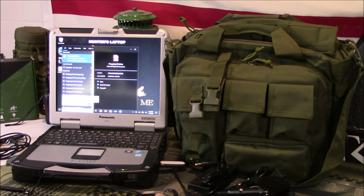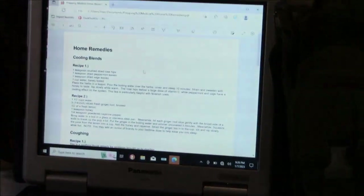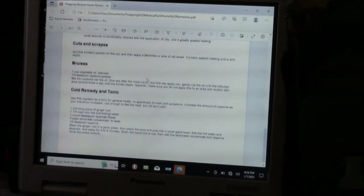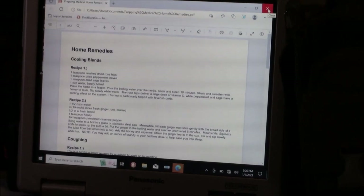Prepping medical home remedies — click on that. So home remedies: right there — cough, cold, burns, bruises, cuts, scrapes. It gives me home remedies. So that's the kind of information I'm talking about storing.